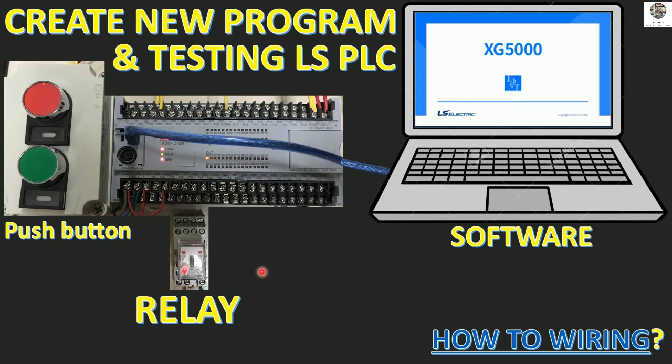Before creating a new program, I would like to explain a little bit about how to wire the PLC terminal. Wiring is very important — if we cannot wire the terminal for power supply, input, and output module, we cannot test with the PLC software or the programming. So first we need to know how to wire the terminal connection, and then we will create the program for testing.